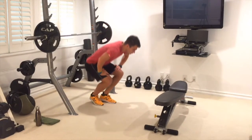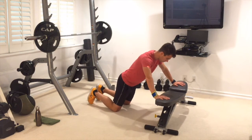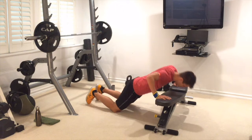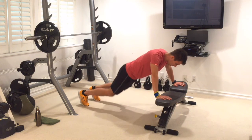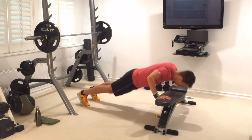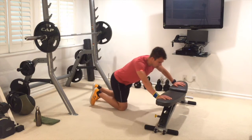Down we go — upper body. We're going to do incline push-ups, so hands on the bench, chest down to the bench. Breathe it out. We're on our knees — just make sure your body is as straight as possible. Engage those abs. If you can, get up on your toes for the more advanced version. Control it down — that's 10.